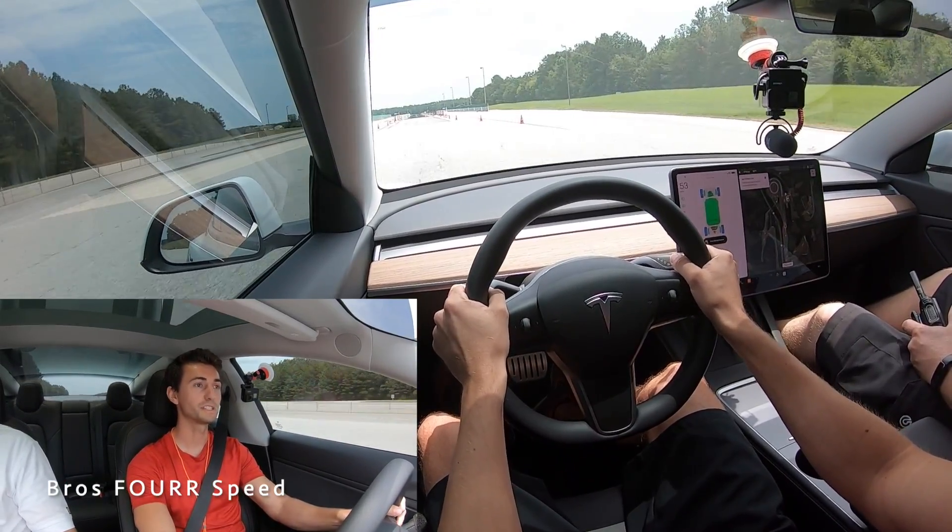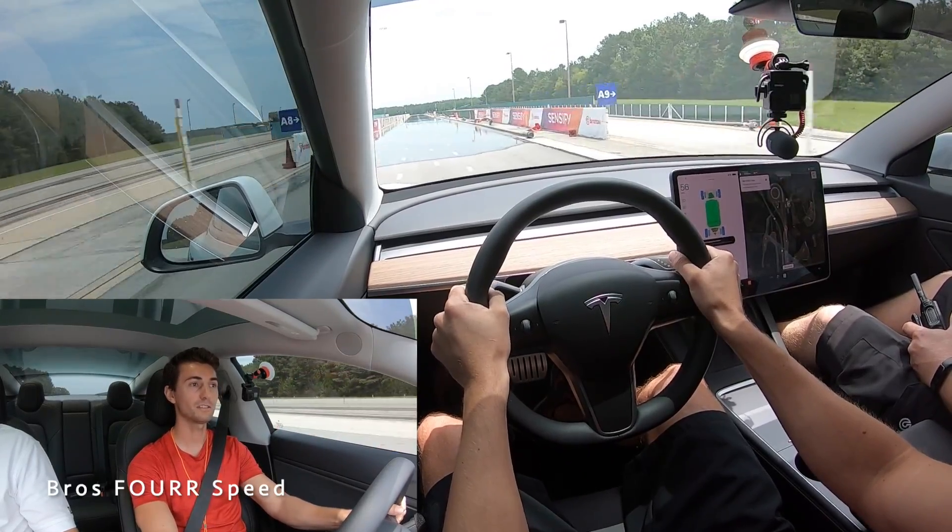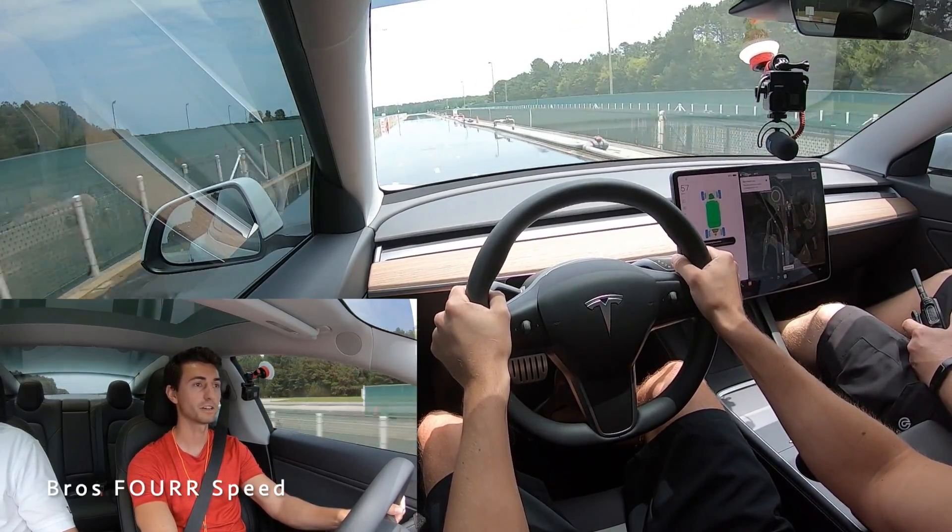All right guys, on to test number two. We are now on the wet, going 50 miles an hour, and full brake right when we come up to it.